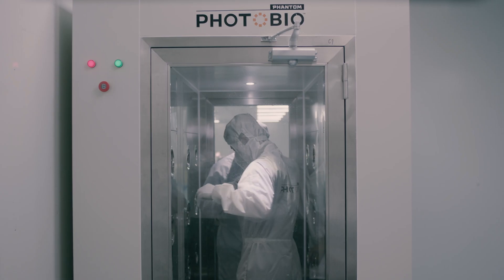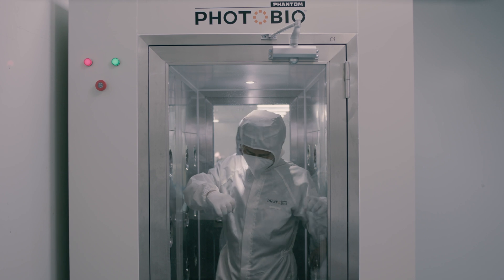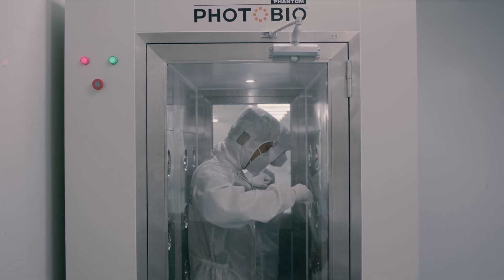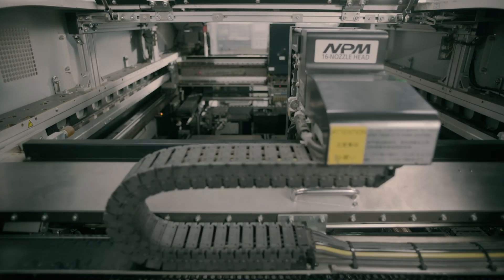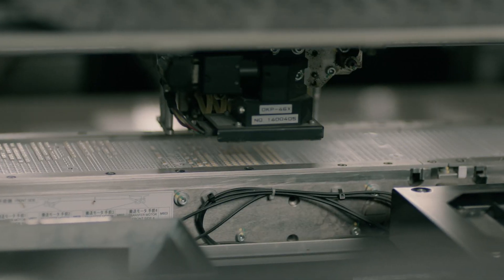Our process starts with an air shower, which helps ensure an ISO grade clean environment each step of the way. Each batch of LEDs is thoroughly inspected and tested before being mounted directly onto the printed circuit board.